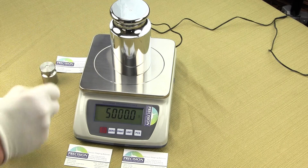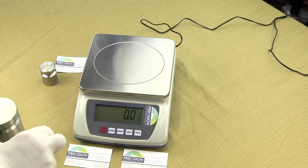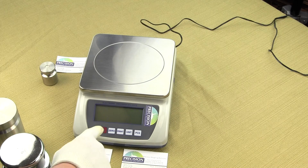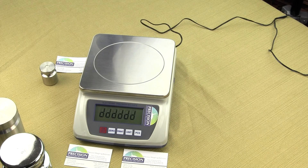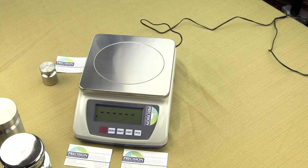Let's walk through how to perform calibration. The first thing you want to do is remove everything from the weighing platform and turn the scale off. Power up the scale and you'll notice the scale counting down — it's going to go from F's to A's to 9, 8, 7, 1 — and at the very end we're going to see six dashes. At that point we want to press the zero key. We press the zero key and we see the word CAL.